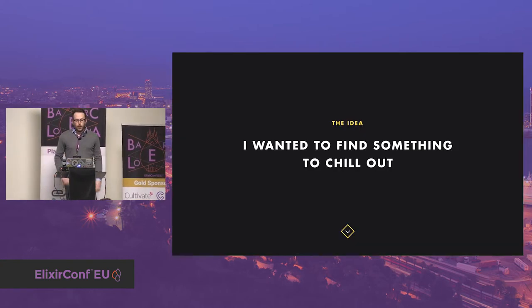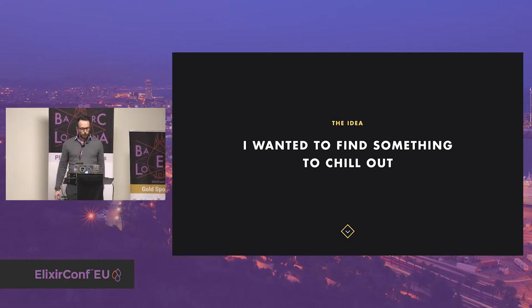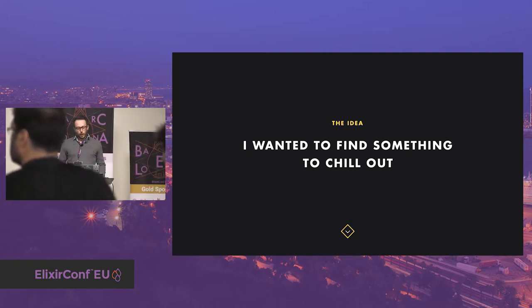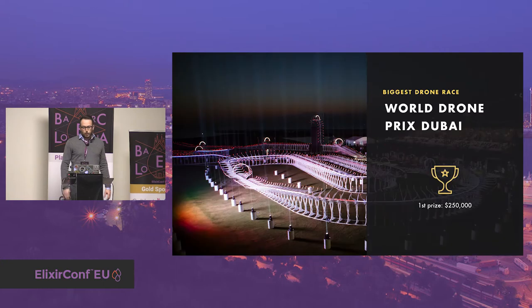I think everybody has been overrun by work at some point and needed to relax. Personally, I like to play sport and the nerd side of me likes playing with new gadgets. So I started to search on the web for the latest trendy gadgets like a smartwatch, VR headset, IoT, and everything else.